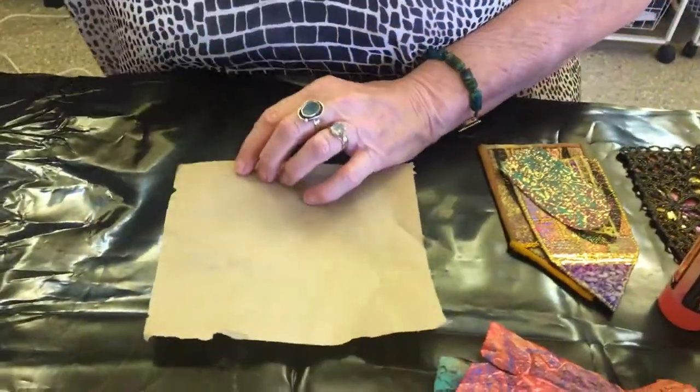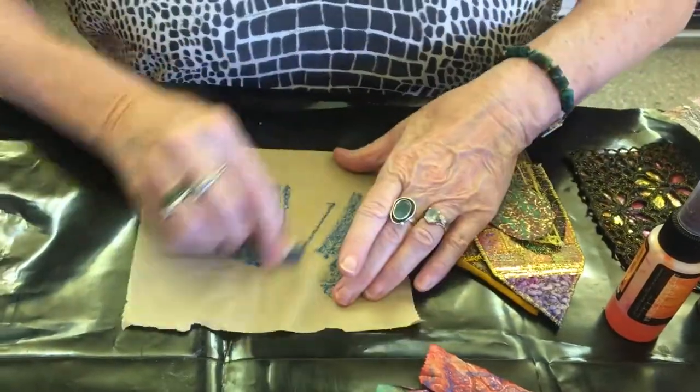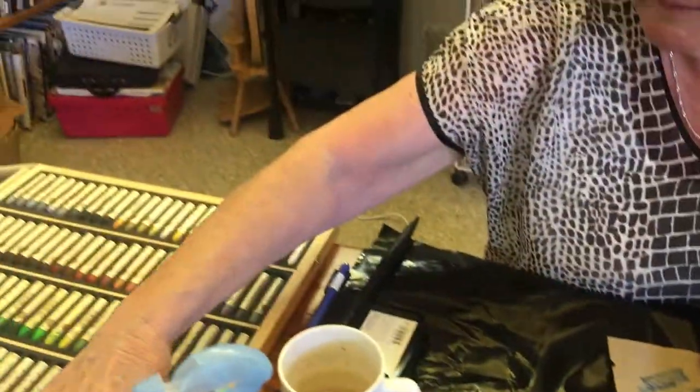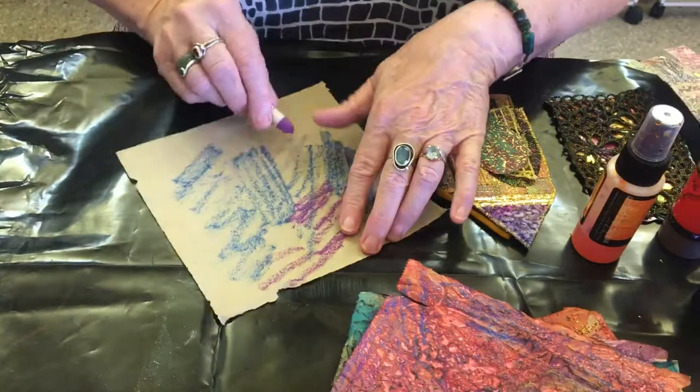First what I'm going to do is get some of my oil pastels. Give it a good rub. A few different colours, just to colour it all.